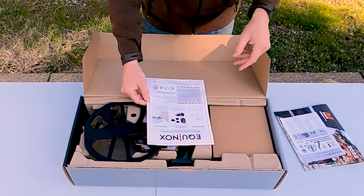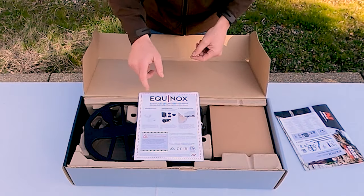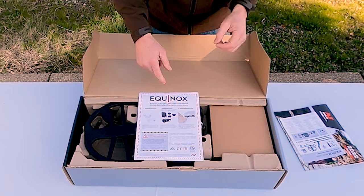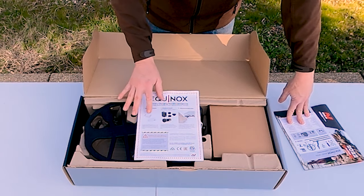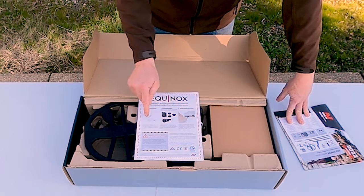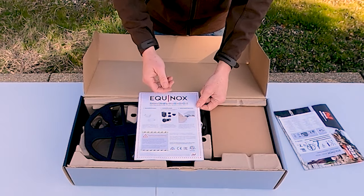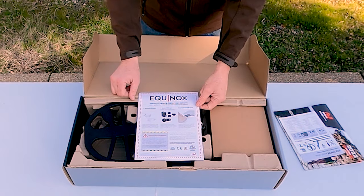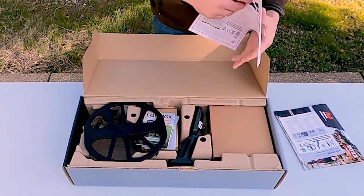There's information about charging the batteries, recommending that you use their charger or a high-quality two-amp charger. The machine does take quite a while to charge up completely — it's lithium-ion batteries and it's quite the battery. I would make sure you use these recommendations and not just plug it into any ordinary charger without confirming it's at least two-amp capable or better.